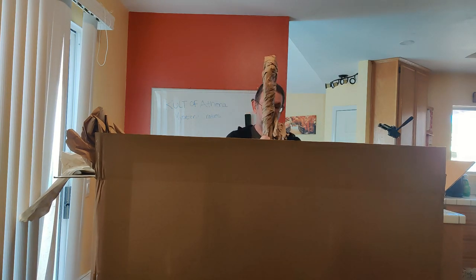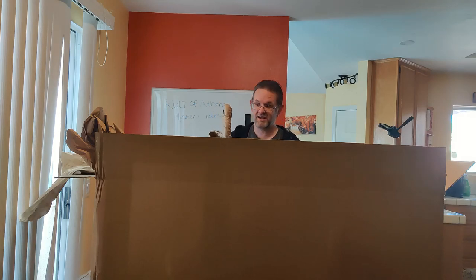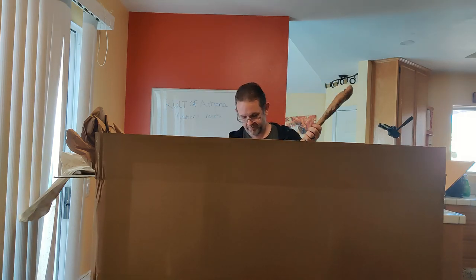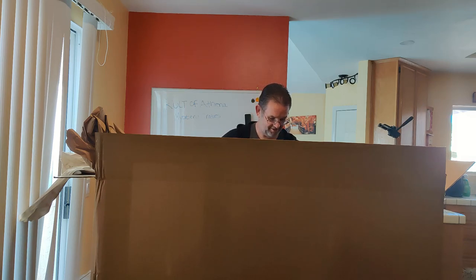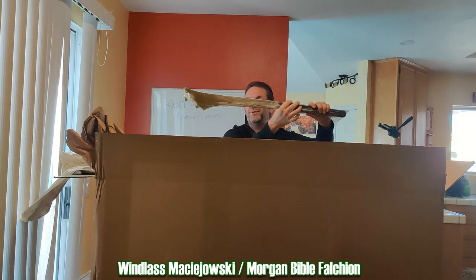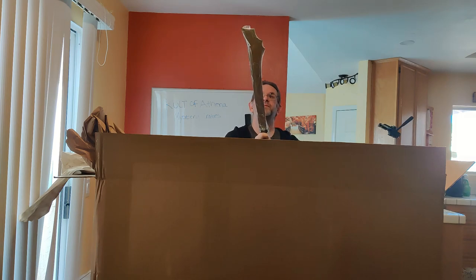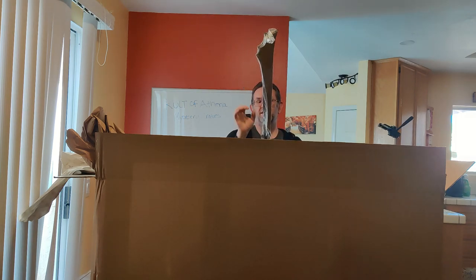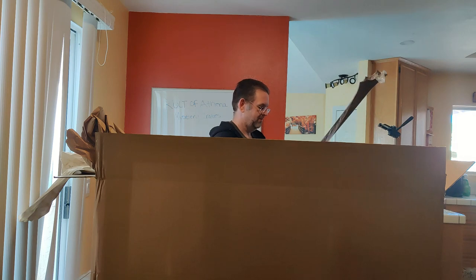This is going to be another saber — I can tell from the weight — it's going to have a metal scabbard, and since it's a saber I'm expecting Topika again. I am very, very wrong. It's the Machowski Chopper — I know I pronounced that wrong. I wonder if this is the Windlass version; I don't want to take it out of the plastic right now because I can just see it's slathered in grease. It is not sharp unfortunately — this would be a fun one to cut with if it were sharp. Very square handle.